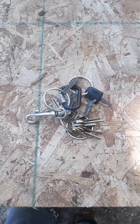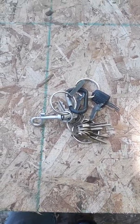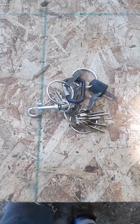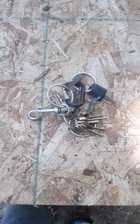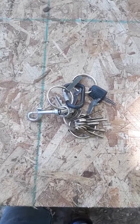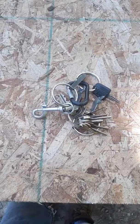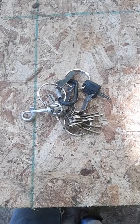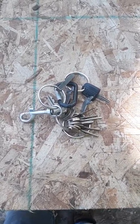Now a lot of the newer equipment is going to computerized boards which have a code you have to type in, so on those you're screwed. But if it's anything seven, eight, nine years or older, you'd be good to go. There are a lot of tractors and stuff sitting around. Just a thought — thanks guys, stay safe, be prepared.